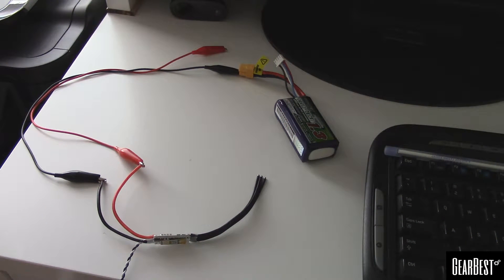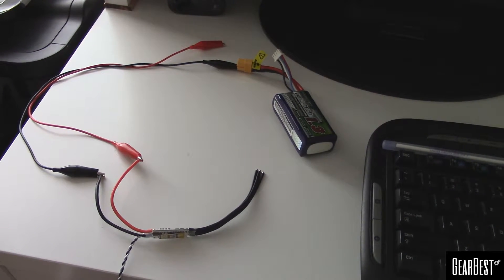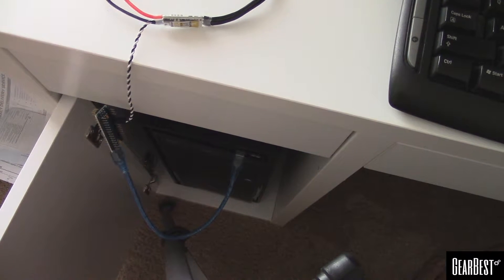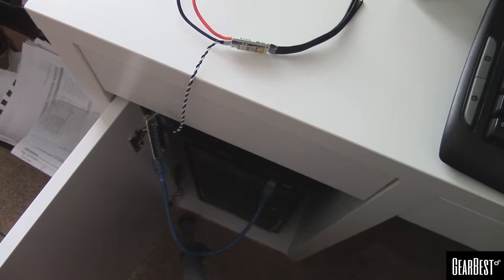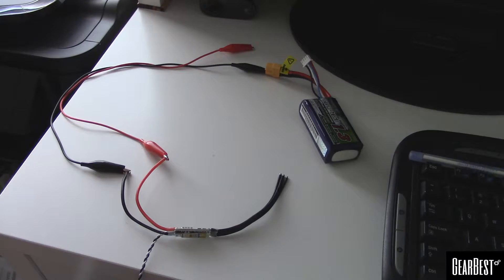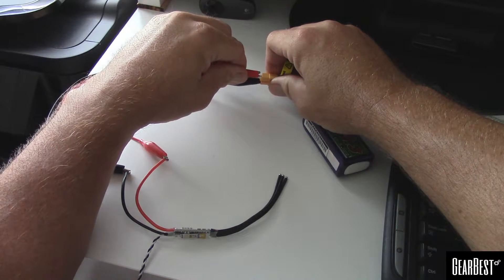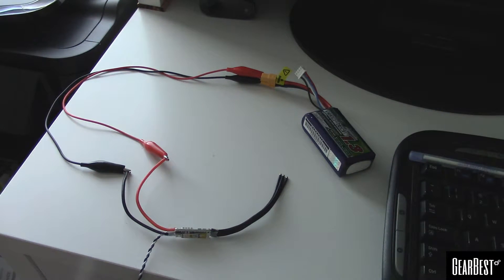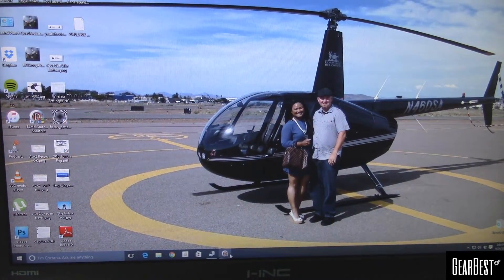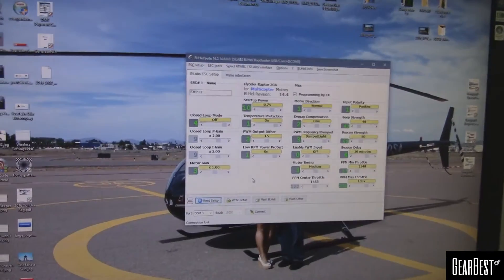Got the Arduino hooked up here, just a quick little way to provide some power to the ESC so we can find out what version of BL Heli it shipped with. I only have a short little cable there, need to get a longer one. There's the Arduino hooked up to the ESC. Let's go ahead and power up this ESC and get BL Heli going. Let's see if we can zoom in on this a little bit.